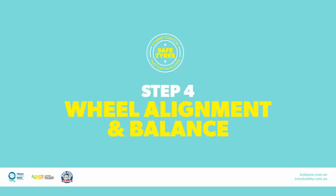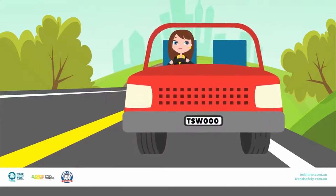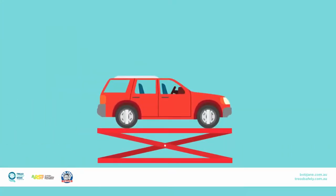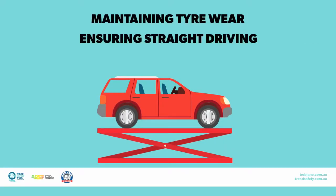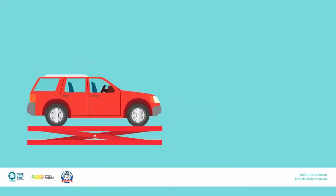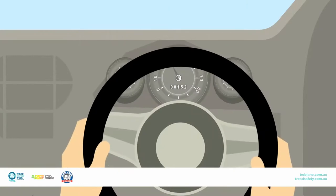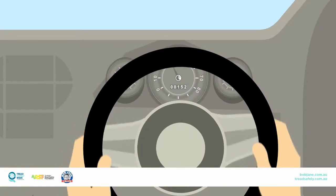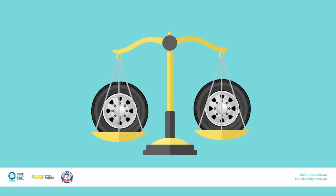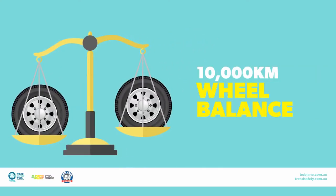Step 4: Check your vehicle for a wheel alignment and a wheel balance. If your vehicle is pulling to one side, your steering wheel isn't straight, or your tyres are wearing on the inside or outside, you should have your vehicle checked for a wheel alignment. A wheel alignment assists in maintaining tyre wear and ensuring your vehicle drives straight with comfortable steering. A wheel alignment should be done every 10,000 kilometres or when an impact has occurred. If your steering wheel shakes, have your tyres checked for a wheel balance. Out of balance tyres and wheels can lead to premature tyre and suspension component wear, driver fatigue, and ride disturbance. Check the balance on your tyres every 10,000 kilometres or if you feel a vibration.